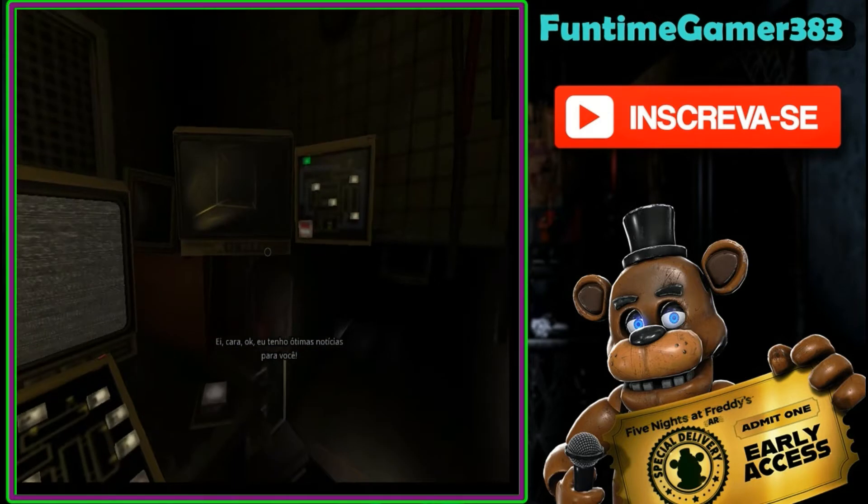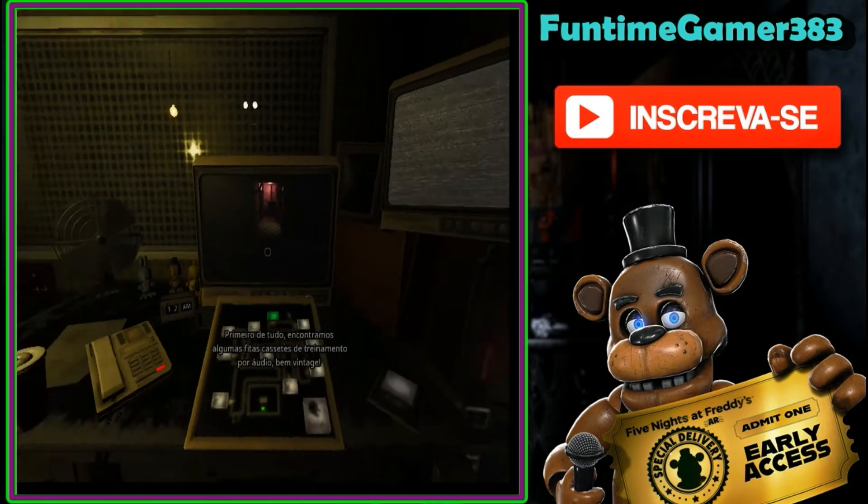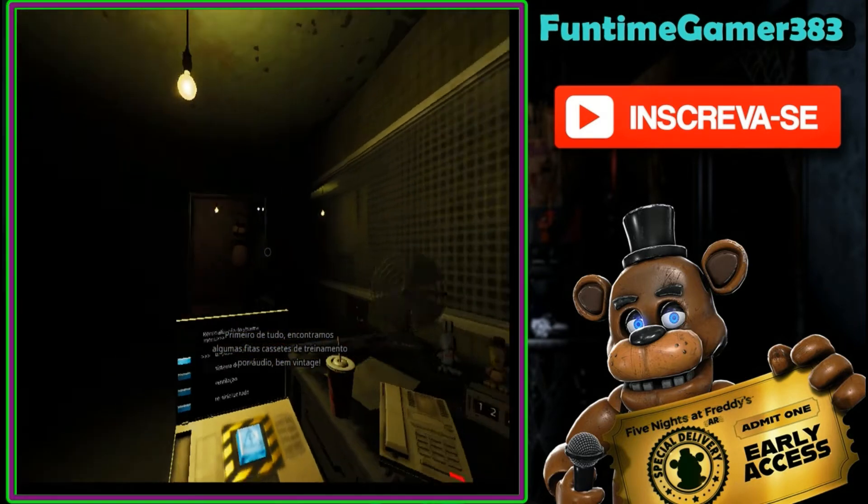Hey man, okay, I have some awesome news for you. First of all, we found some vintage audio training gazettes. Dude, these are like prehistoric.